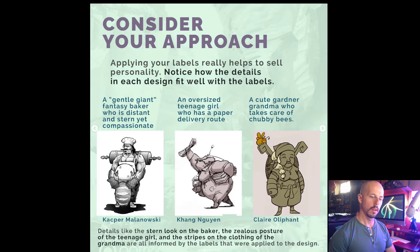Let's go over some basic design principles and theories so you'll know innately how and where to add your details. The first big tip is to consider your approach. Applying labels really does help sell your idea — it's the first aspect of the design process. Establish what the goals and restrictions are. Look at these great examples by former students: a gentle giant fantasy baker, or an oversized teenage girl who wants a paper route. Every detail is put there with that goal in mind. Or this cute little gardening grandma who takes care of chubby bees — all the shapes are round, all the details that need to be there are there. Everything is there with intent and purpose based off the goal.